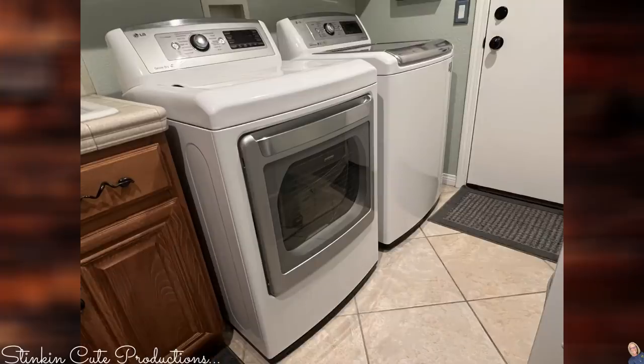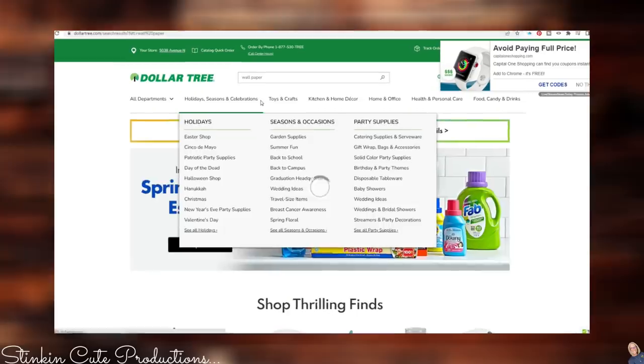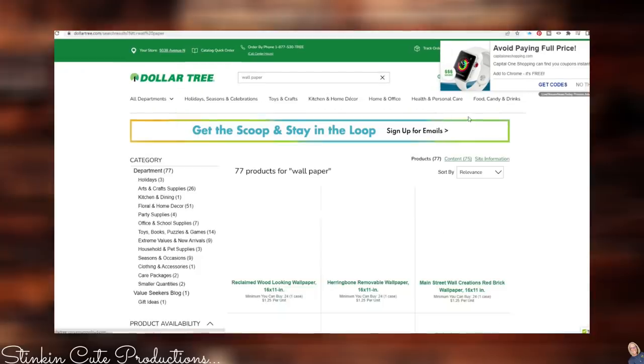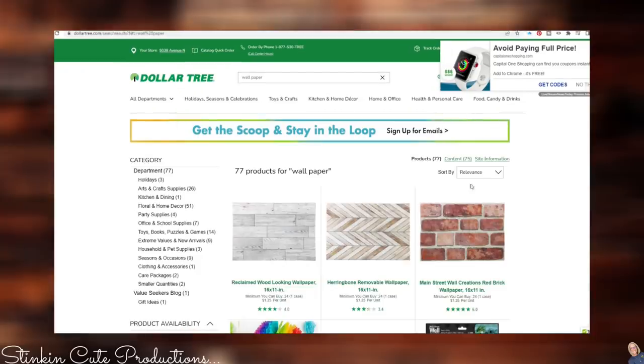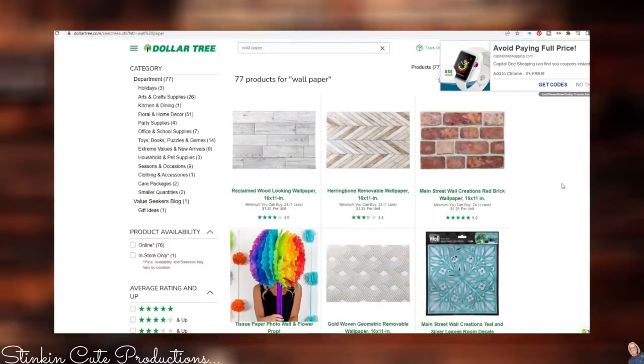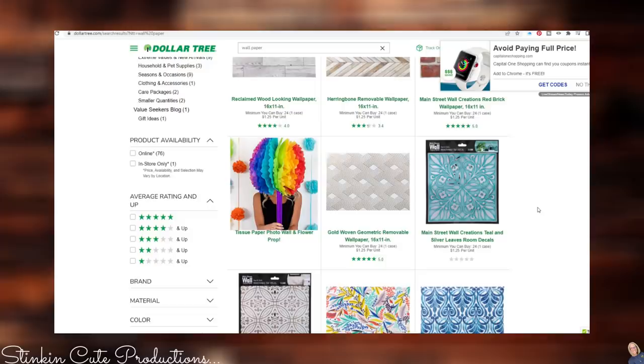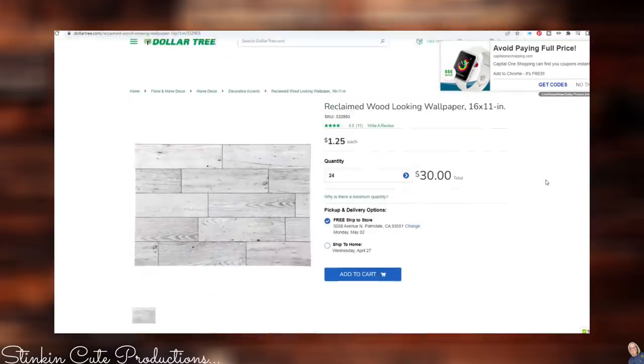Here is a closer look at my washer and dryer before. These are not in bad condition at all, but I want them to look rustic and farmhouse to go with my laundry room. So to do that, I went on to dollartree.com and looked up their wallpaper. This is a newer item that came out this past year — they come in several different styles. These wallpaper sheets are self-adhesive, which means the back is peel and stick. They measure out at 16 by 11 inches, which is a nice size.